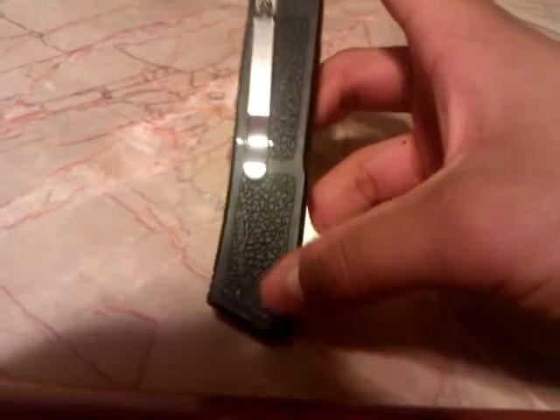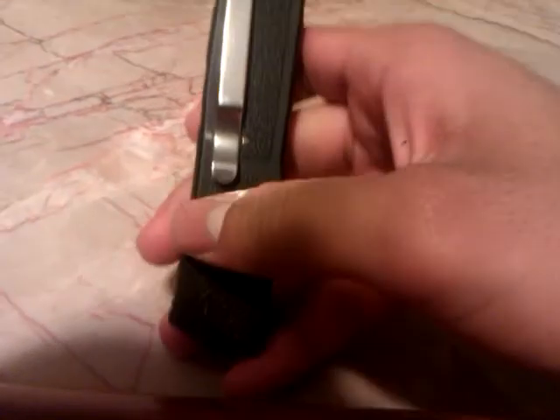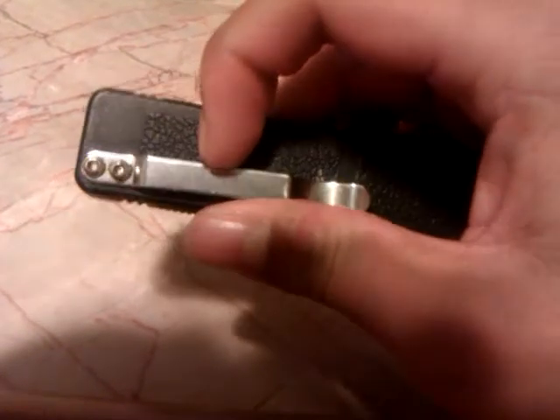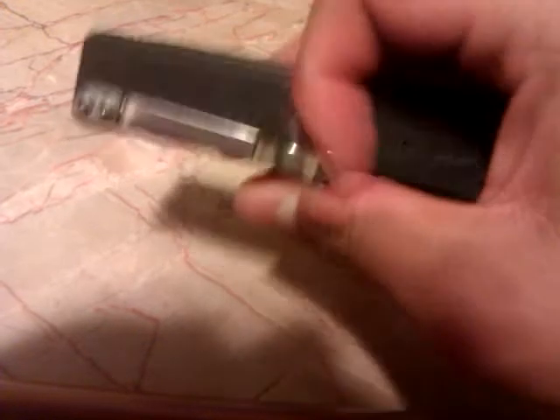Aluminum handle, stainless steel pocket clip. One thing I'm going to mention with this knife is something I wasn't too happy about. The pocket clip was actually loose and it is still loose. Just the placement of it makes it loose and it scratches the paint off here — you can see that. I'm not too happy about that, but I don't carry this knife around too much so it doesn't bother me.